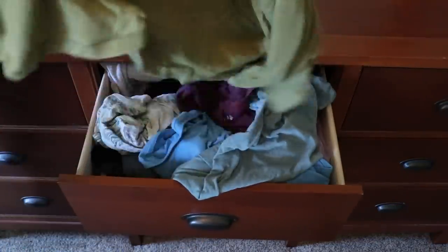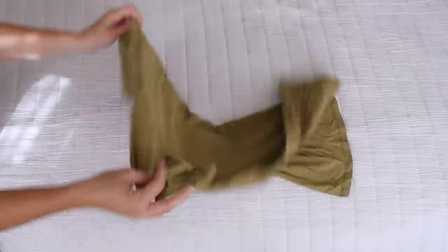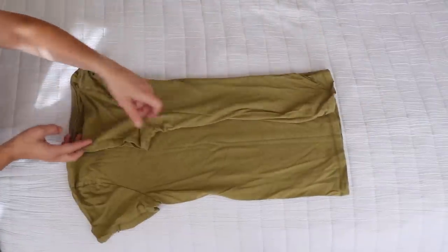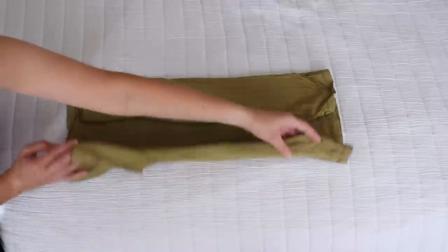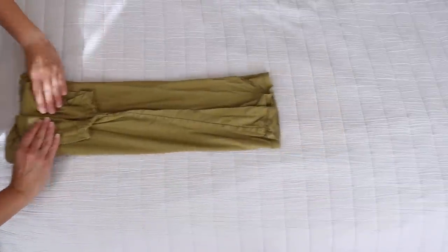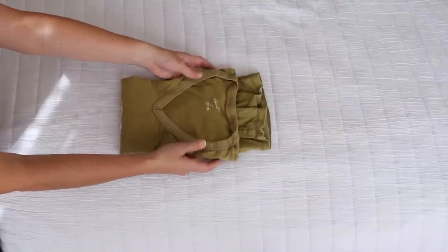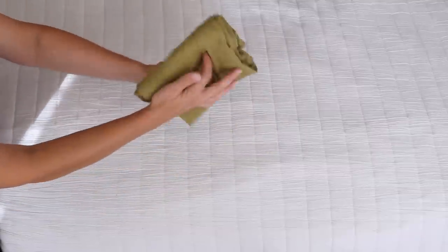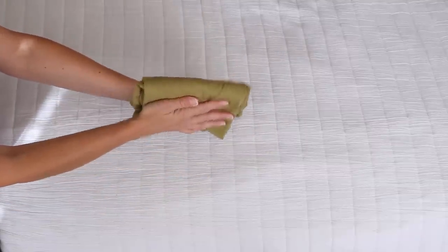To fold a t-shirt, start by laying it on a flat surface with the front side facing down. Fold in each side of the shirt and then fold the arms back. Once you have a rectangle, fold the shirt in half leaving a couple inches on the bottom, then fold it in half again — now you have a nice file that will stand up in your drawer.